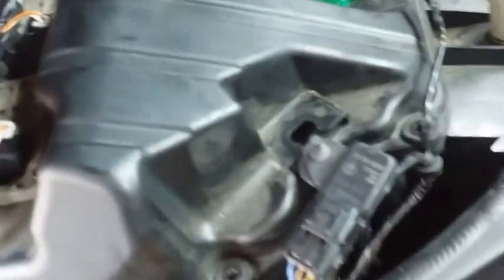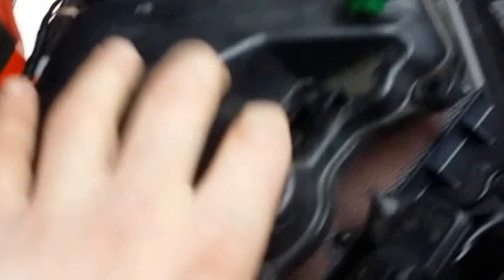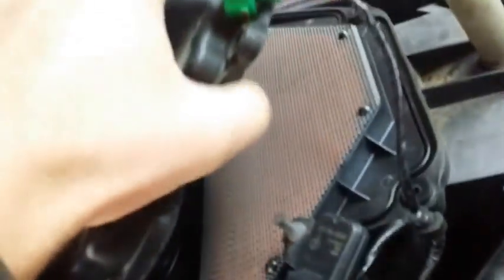Next, there's this thing — just pull it out. It's like right here — just free it from the box. That's it, and you should be able to pull this up, and there will be the filter under there. So you pull this out and the filter's in there.